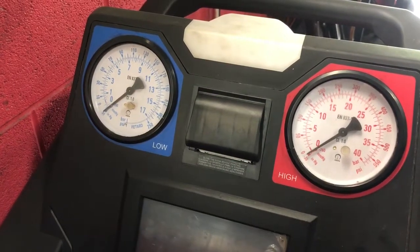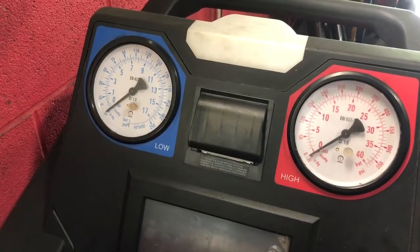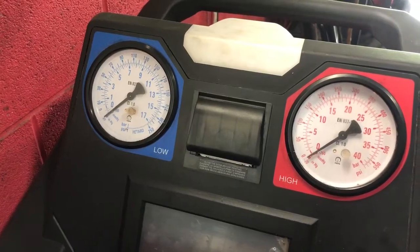Hey, this is Carl at Drake Auto. I wanted to make a quick video on how to tell if your orifice tube is bad in your air conditioning system for automotive.